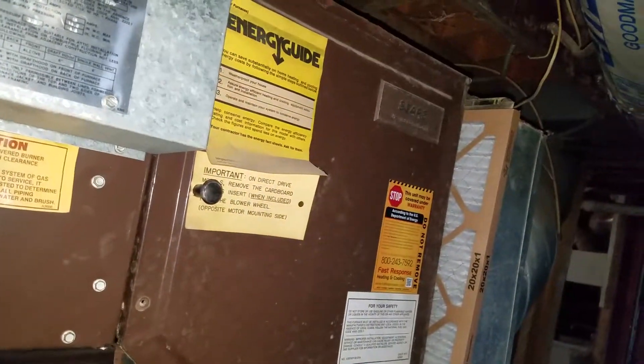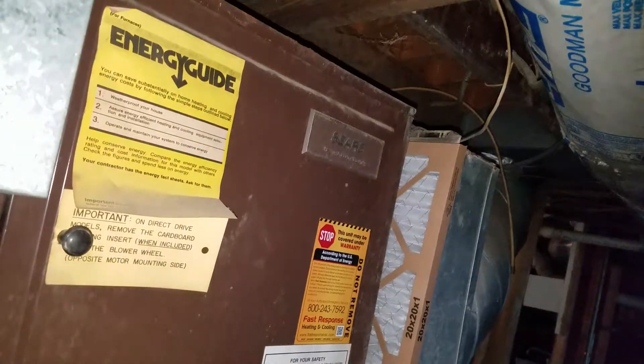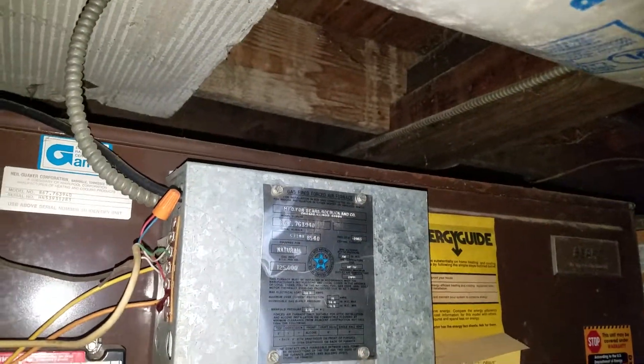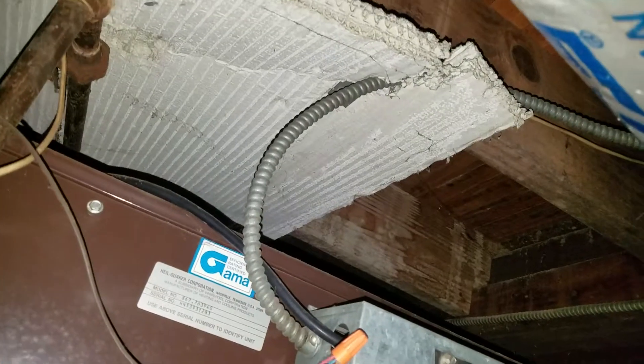Okay guys, I'm at the Susan Philpott residence. She's using a 20x20x1 filter. This is in a crawl space — you've got about 2 foot 38 inches from the bottom of the dirt area to the top of the joist right there.